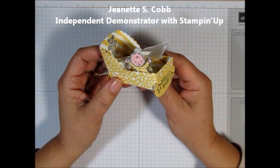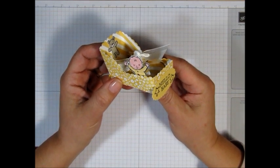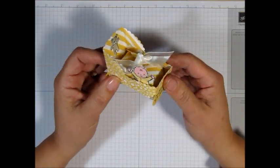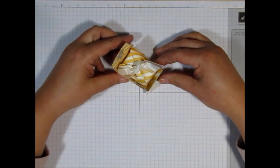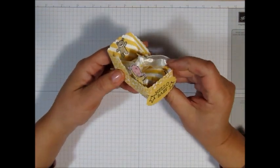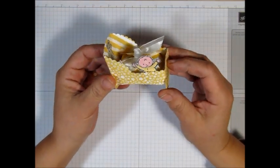Hello, it's Jeanette with Geomazing Papercrafts. Thank you so much for joining me today. I'm back with another video tutorial, and today's tutorial is actually a revised version of a little rocking baby cradle. I did a video on it about October 2015, and we're no longer selling the tools that I used at Stampin' Up!, so I decided to do a revised version of it using the tools that we now carry.